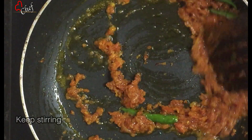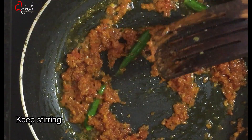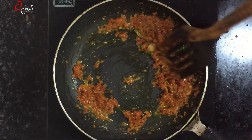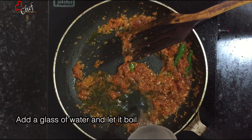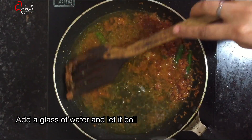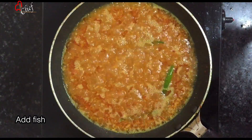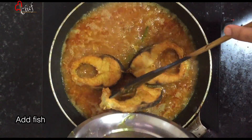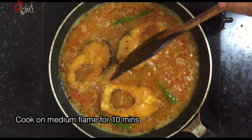Add the oil on medium flame. I will add the hot sauce. Cook it well until the heat is medium-high. I need some water — 2 cups of water and 1 cup of water. Mix and blend with 2 cups of water.